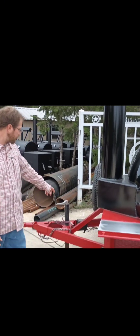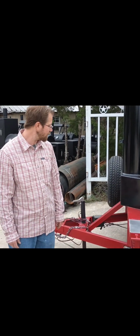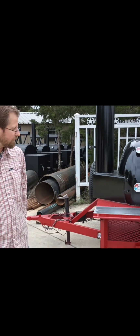This is also outfitted with brakes on the trailer. The brakes are good to have — it's a heavy, heavy-duty trailer. This pit's going to weigh a lot, so the brakes are important.